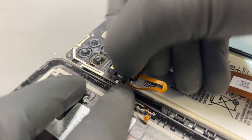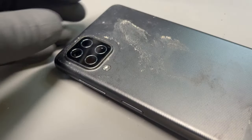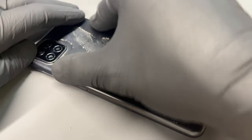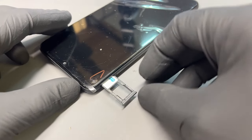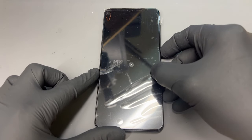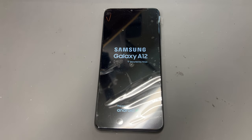Once they're all secured we can reattach the flex for the power button, and then drop our back cover into place. Apply some pressure to the back and make sure there are no obstructions underneath it — that should clip back into place really nicely — before reinstalling the SIM card. Then we can turn the phone back on and we can see that it's working perfectly fine.